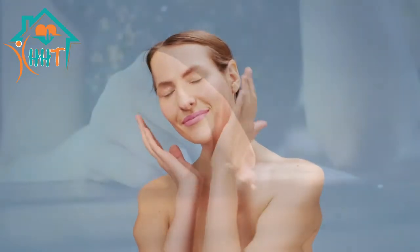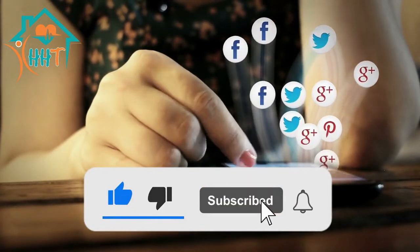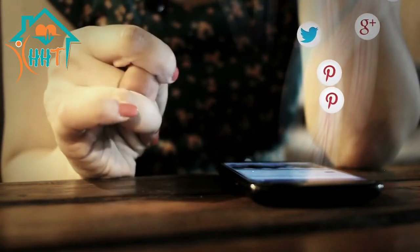I will give you the links of ingredients in the description — you can buy them from Amazon. I hope this video will help you a lot. If you like this video, please subscribe to my channel, share this video, and hit the bell icon for latest updates. Thanks for watching.